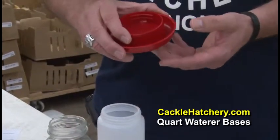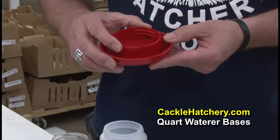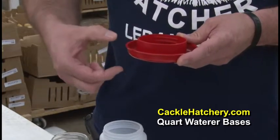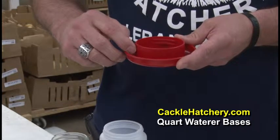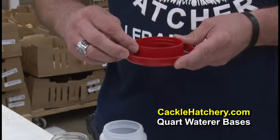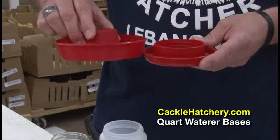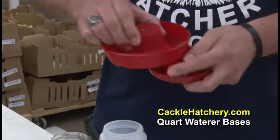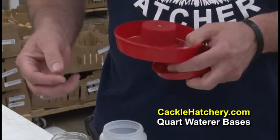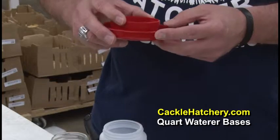This base works best for quail, pheasant, game birds, and smaller type bantams. The reason it works best is it's got a lower profile because they're a smaller bird, so they can see the water. Also, there's not much room here, so they can't get into it, get damp, and chilled and die. That's the downside to using one of the larger ones — they fall in, get damp, and even if they get out they're damp and get chilled real quick.